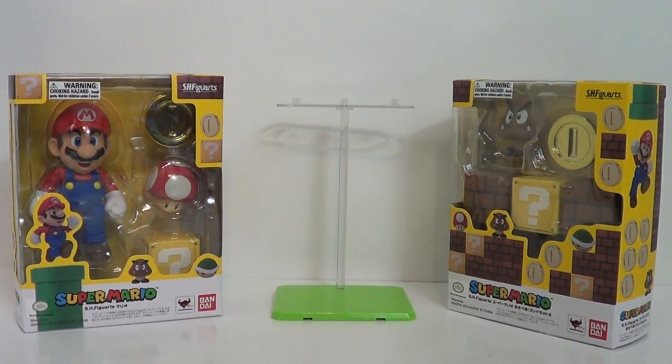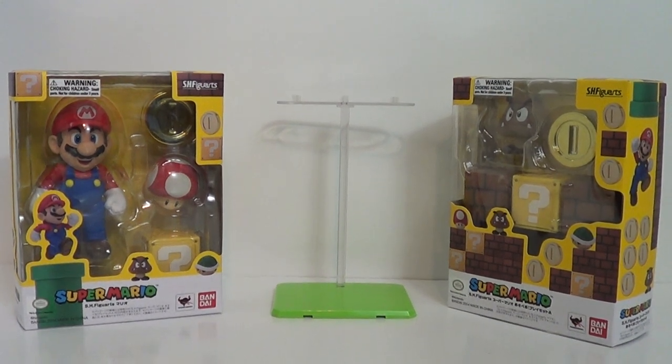Hey guys, Jason the Expert with SNS Live, powered by Sillyx.com, and I have for you today the S.H. Figuarts Super Mario set.